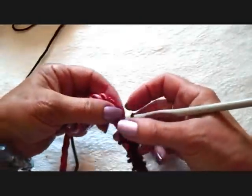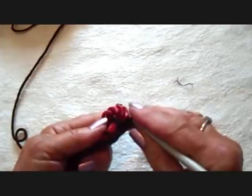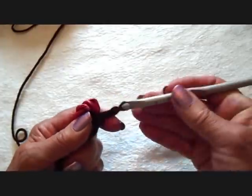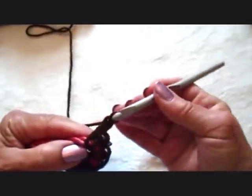I've worked all the way down and now I'm just going to bring this cord down around like this and keep doing what I was doing — chain one, single crochet, chain one, single crochet, chain one.